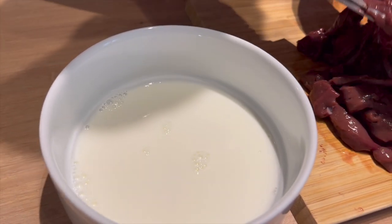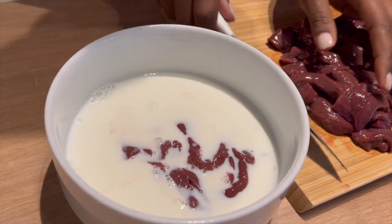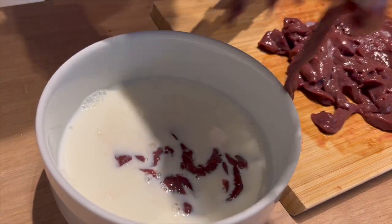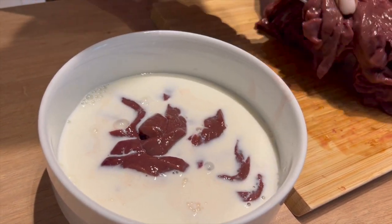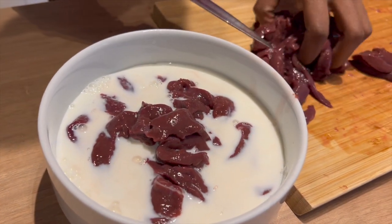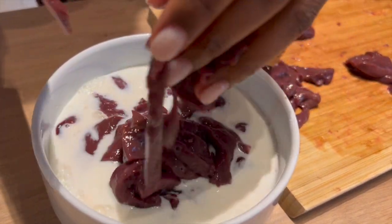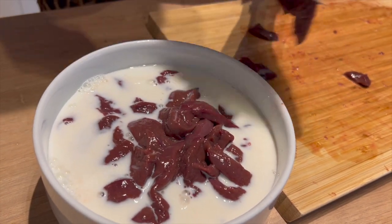Once you're done chopping the liver, I normally marinate it in milk for about 20 minutes, so that the liver is tender and causes less heartburn. Liver tends to have heartburns, but milk may act as a base.